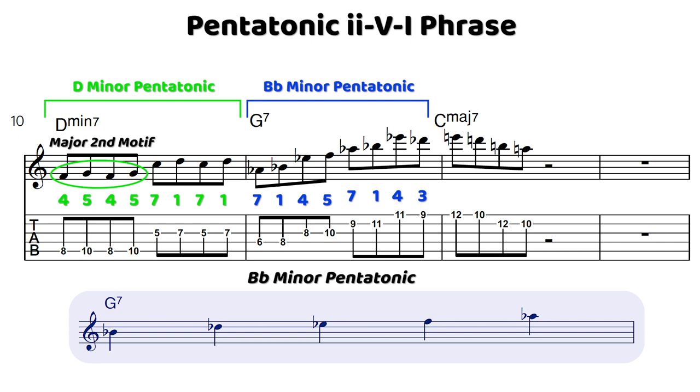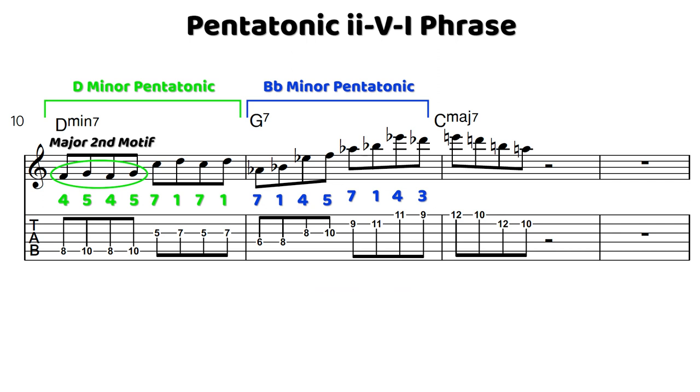The B flat minor pentatonic scale over a G7 is going to give you altered tensions. Against a G base, B flat would be the sharp 9, D flat the flat 5, E flat the flat 6, F the flat 7, and A flat the flat 9. Notice there's not a G in this pentatonic scale, and that alone is going to give us a lot of tension against the G7. And then we move into C major 7 using the E minor pentatonic scale — E, D, B, A — again repeating that major 2nd theme.